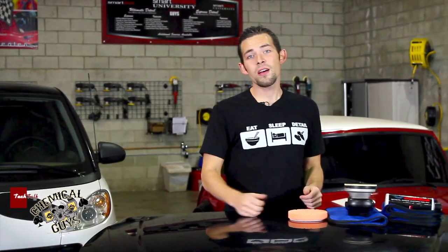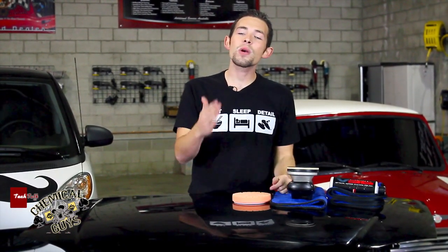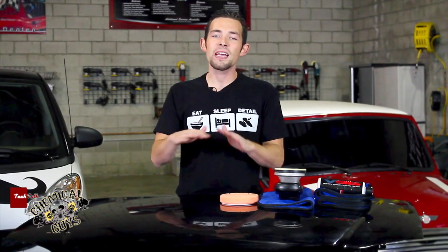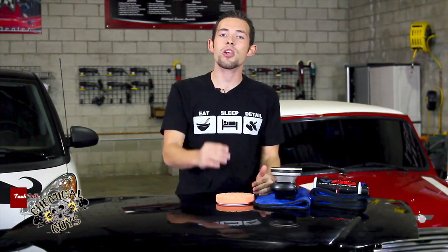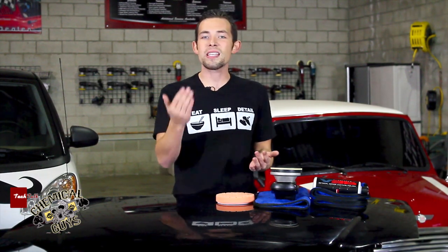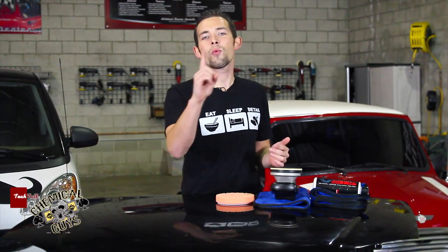Today we're going to talk about polishing, specifically one-step polishing. What is a one-step polish? In a lot of our other videos, we talk about removing swirls and scratches using a machine polisher but using two to three steps to achieve 99% defect-free results. A professional can spend 20 to 30 hours polishing a vehicle to achieve this result. What if you have a car that's a daily driver, or you don't want to invest 20 to 30 hours into your polishing routine? Then you go for the one-step.